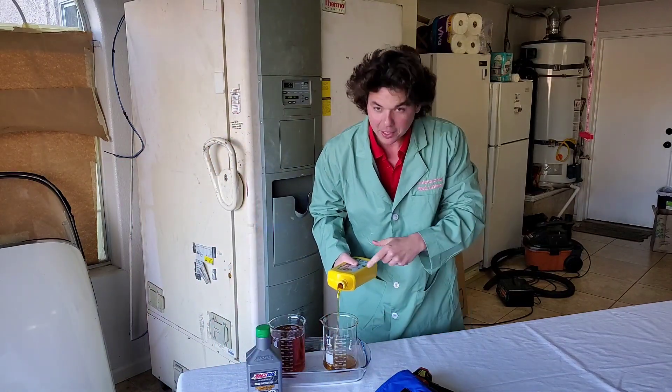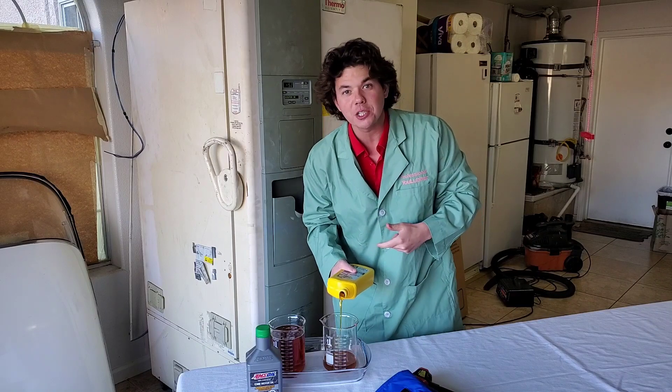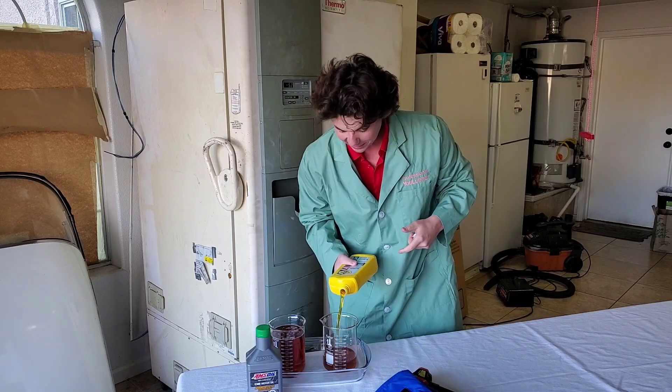Last time I poured this, it splashed on me — you'll see that in the last video.